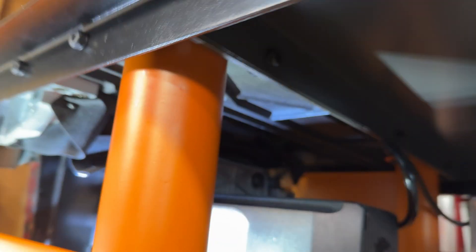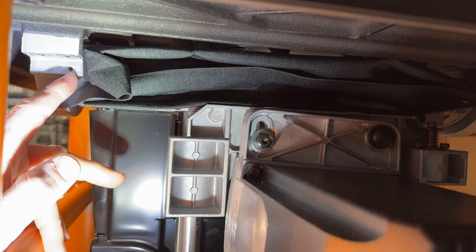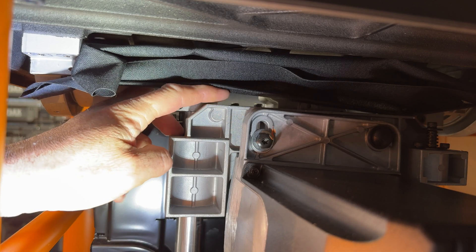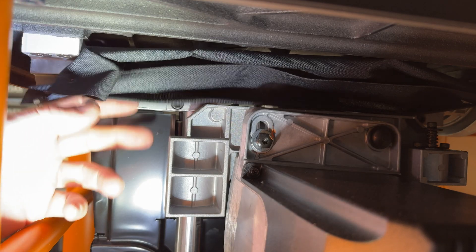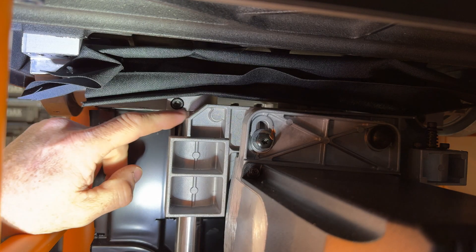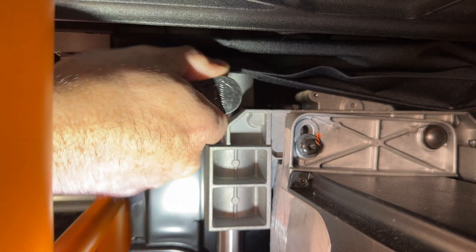I've got three screws out of this thing so far — they're all Phillips. There was one at the top and one on the front side holding this cover. Once I have this off and those three screws out, I can see these two Allen screws here. I believe that's going to allow us to pivot the whole motor assembly, so let me loosen these up and we'll see what happens.